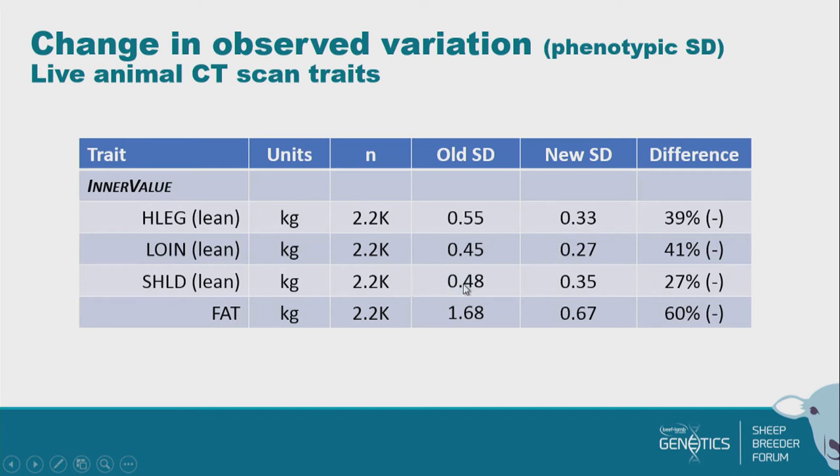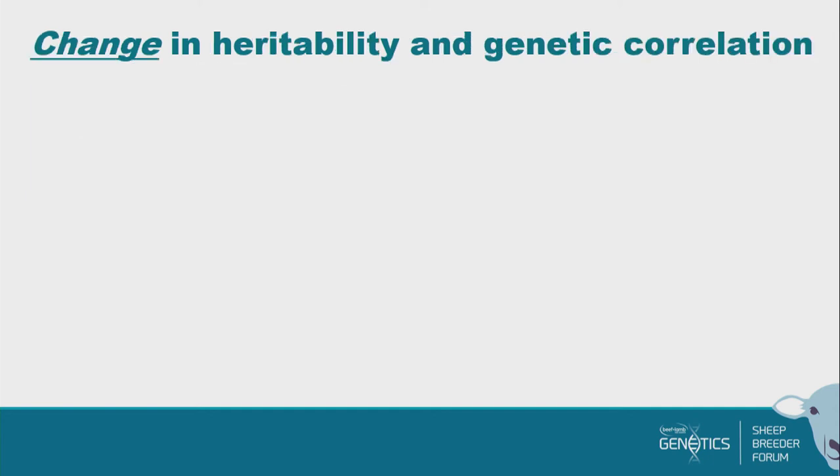But here's fat: it has undergone a major change — we've really pulled a massive amount of fat out of our carcasses as we've grown. The old standard deviation was 1.68, and our new standard deviation is 0.67 — a 60% reduction. So that should be pulling our breeding values for fat back; the range in breeding values will shrink a bit.